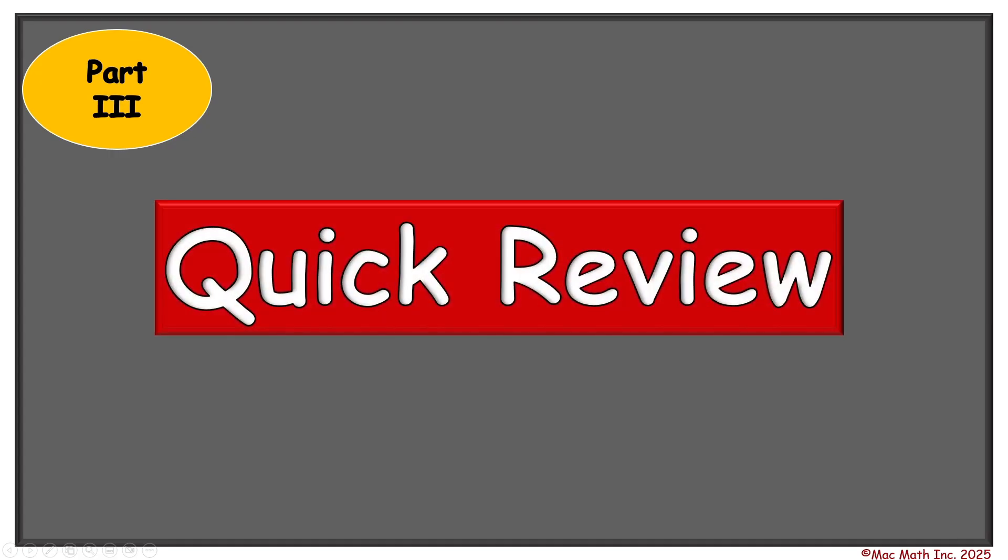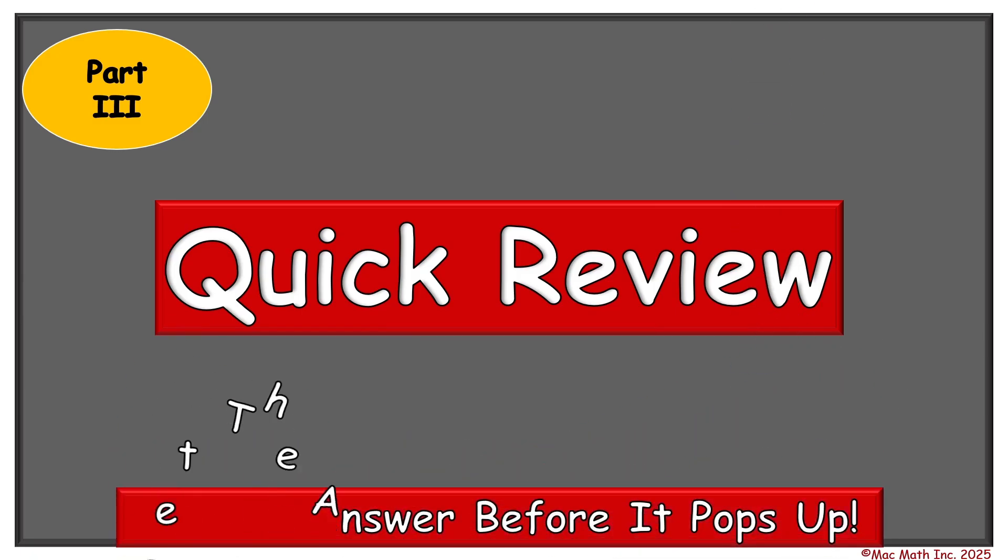Now for part three, which is called quick review. Quick review is where we learn how to memorize our math facts to the point of automation — knowing them quickly and accurately. In this part all of the characters move quicker and all of the numbers move quicker. So as we see them going in and out of the screen, we have to remember that speed and accuracy is important. So get the answers before they pop up on the screen. Are you ready? Here we go.